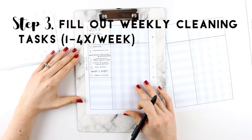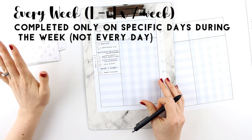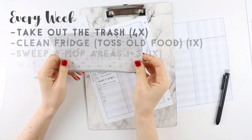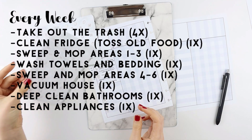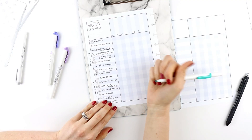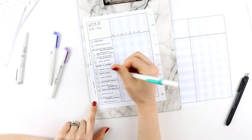I'm going to call these dailies — these will have to get checked off every single day. Underneath that I'm going to write down things that need to get cleaned about once to four times a week.